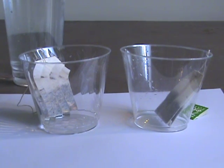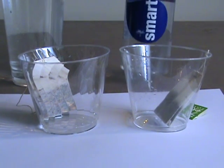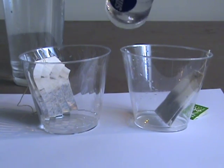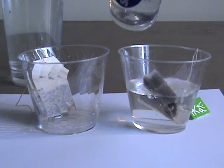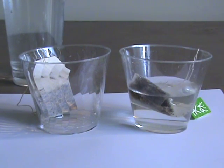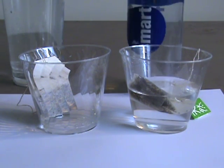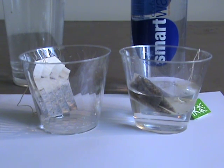We're going to use a little bit of this Smart Water and pour a little bit in here to start the tea. I'll put this right here so you can see which one this is. We'll give that a little head start.